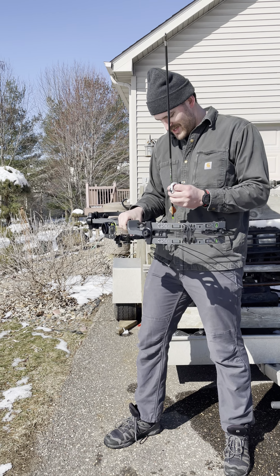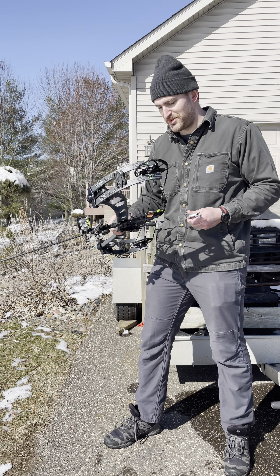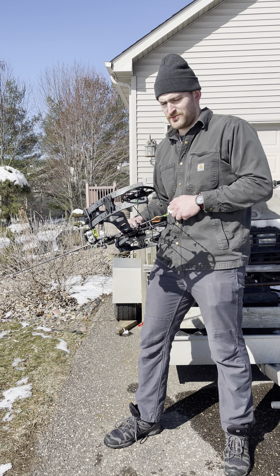What's up guys? This is a new bow I picked up — the PSE Unite. It's pulling 82 pounds right now with some 80 pound limbs. I got draw let-off at 80 percent, changed that from 90.